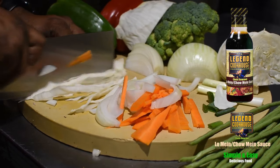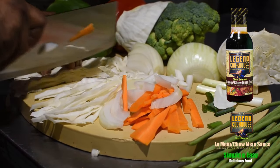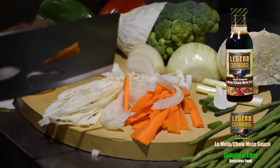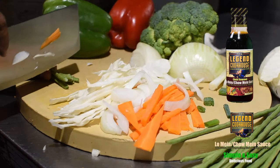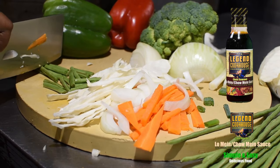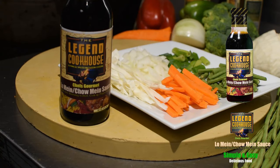Carrots, cabbage, onions, and long beans are used for this dish, but any vegetable of your choice can be used. The vegetables are cut in a julienne style to give a beautiful color and appearance.